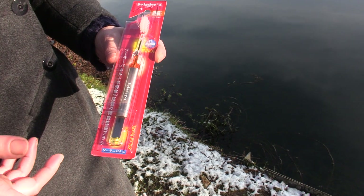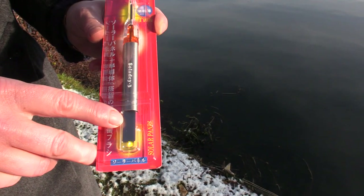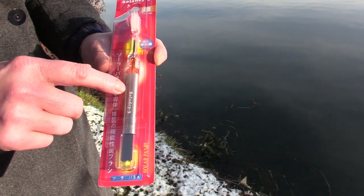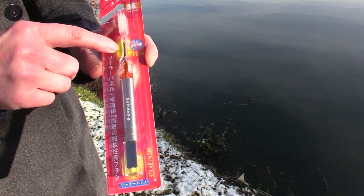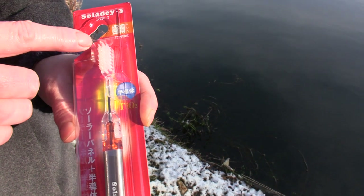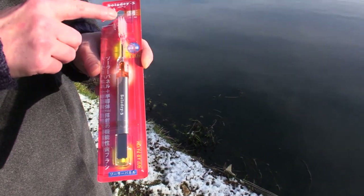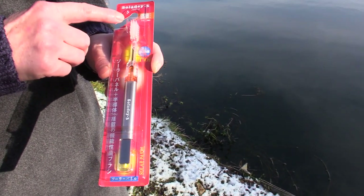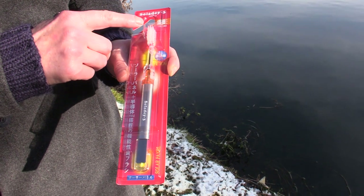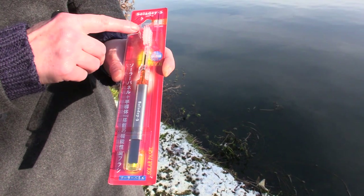You'll notice the Japanese script — that's because they're made in Japan, it's a Japanese invention. What we've got is a solar panel at the end, and then connecting it inside this metal handle is a titanium semiconductor rod. You can see it going all the way up into the brush head. When you put this in your mouth, it gets wet, and when there's light on the panel, a charge comes out of the bristles. That charge is the opposite polarity to the plaque sticking to the teeth, so it gives the tooth surface a charge and basically just electronically kicks off the plaque.